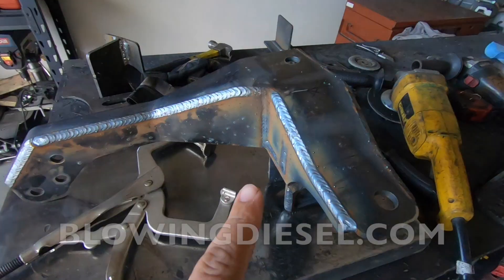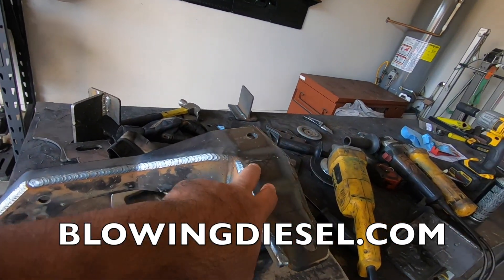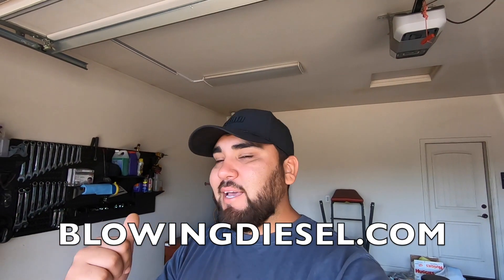Real quick before we get to the truck — the track bar brackets will be back in stock by the time this video goes live. If you go to blowingdesign.com you can get yourself a track bar bracket and sway bar brackets for the Dana 60 and Dana 44 plus axles. Go check out blowingdesign.com and get yourself some.